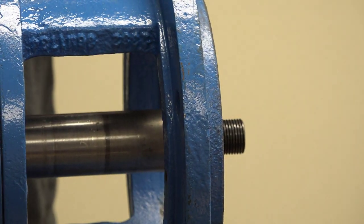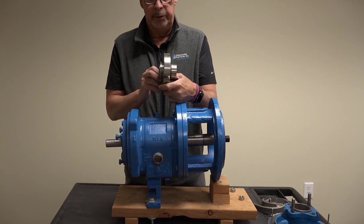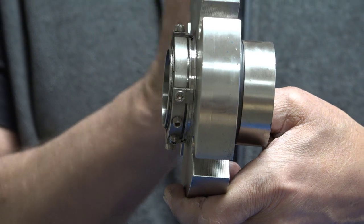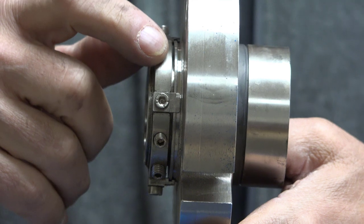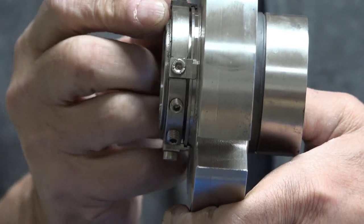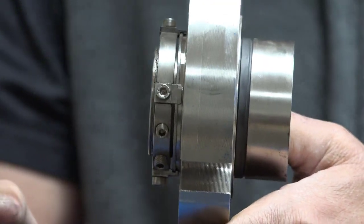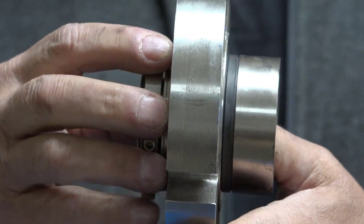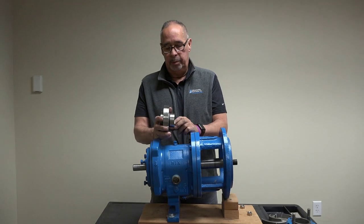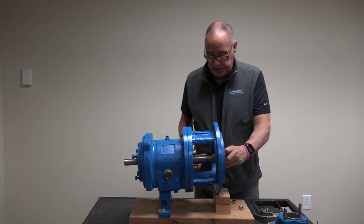When you get your seal back, the clips will already be on it. These setting clips basically preset the spring compression - there are springs inside here and we want to make sure they aren't over compressed or under compressed. These clips automatically give you the right compression you need on the seal itself, so there's no guesswork. Keep these clips somewhere safe because if you ever lose a bearing and the seal starts to leak, you can put the clips back on, remove the seal as one piece, and you don't have to rebuild your mechanical seal. In an emergency if you haven't got a spare seal, you can use the clips to restore the correct gap.